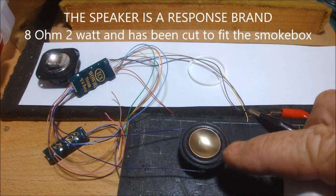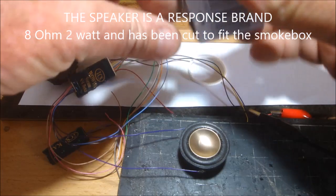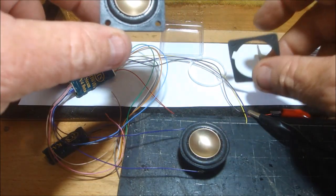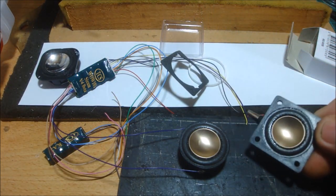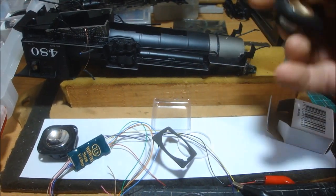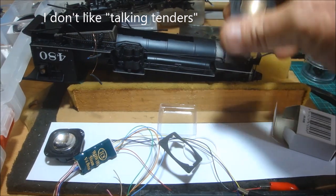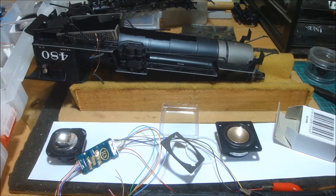I'll cut the speaker down — this is what I'm going to use, which is this full-range response speaker. I buy these; that's how they come. I just cut it down to get the round so it's going to fit inside the boiler, facing backwards. That slot I've got in there is going to allow the sounds to come out of the locomotive from the cylinders. The only one that doesn't come out is the water fill, and I'm not really worried about that — most of them are at the front.